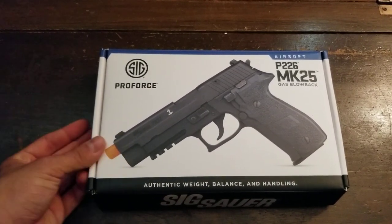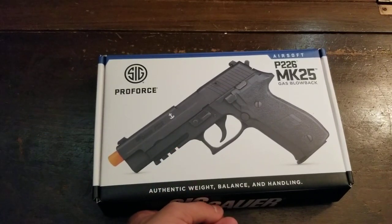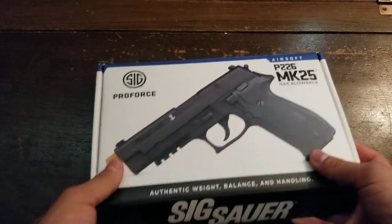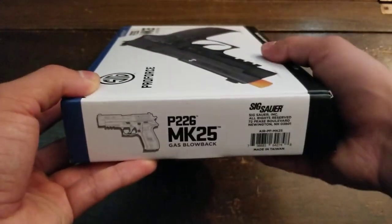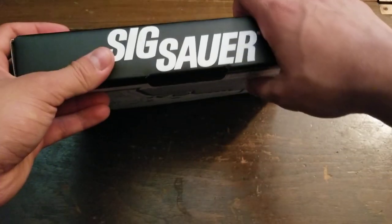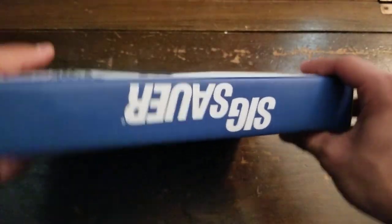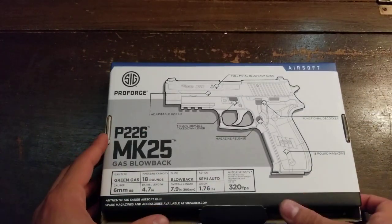This is an EVIC exclusive — EVIC says it's exclusive and I cannot find it on other websites, but I usually buy guns from EVIC. This is the box; SIG usually does their boxes like this, showing the gun — my MCX did the same thing. It's obviously going to say SIG everywhere. This is the specs of the gun.